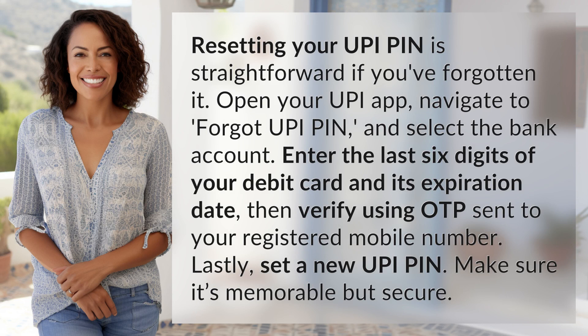Open your UPI app, navigate to Forgot UPI PIN, and select the bank account. Enter the last six digits of your debit card and its expiration date. Then verify using the OTP sent to your registered mobile number.